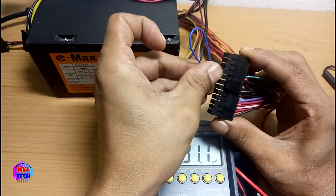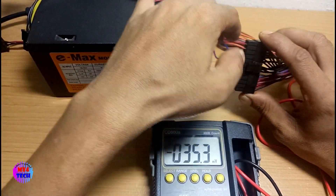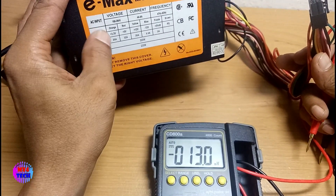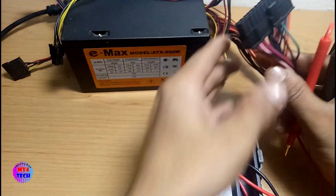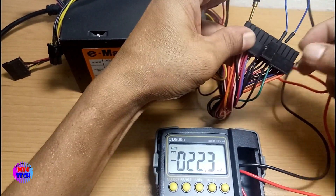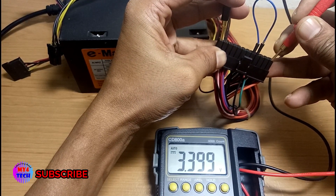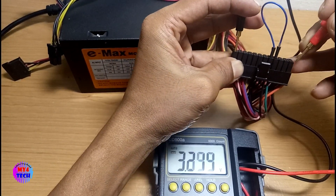We have to remove the provider. I will check the orange 3.3V. I will go to the orange 2.5V.